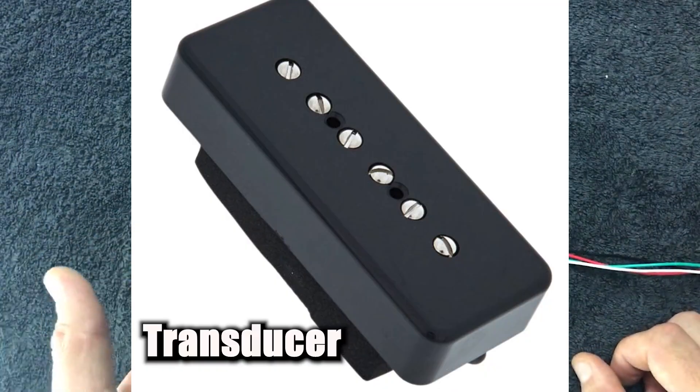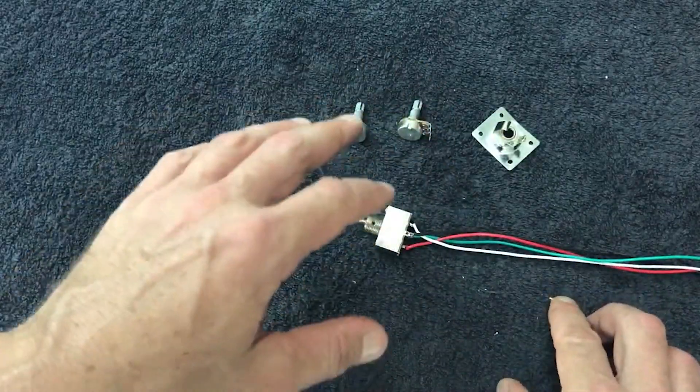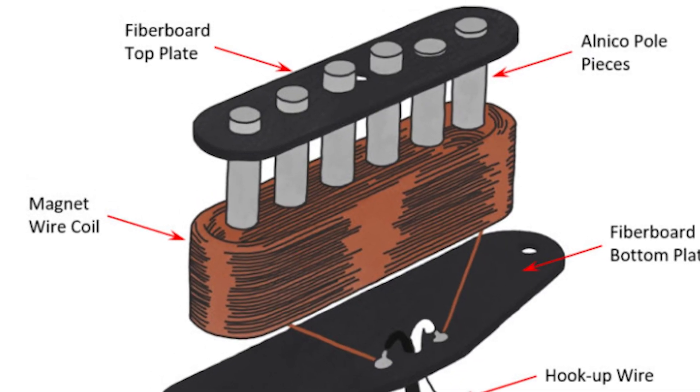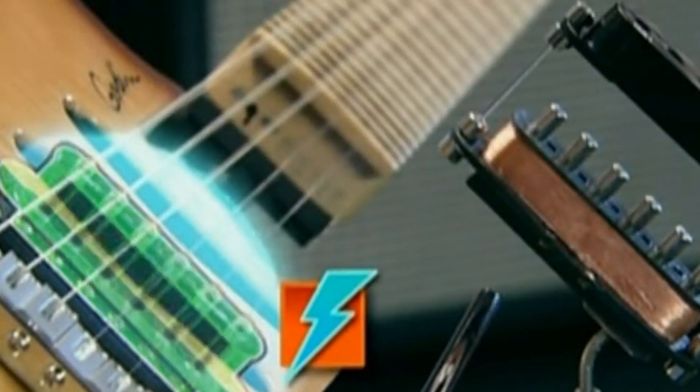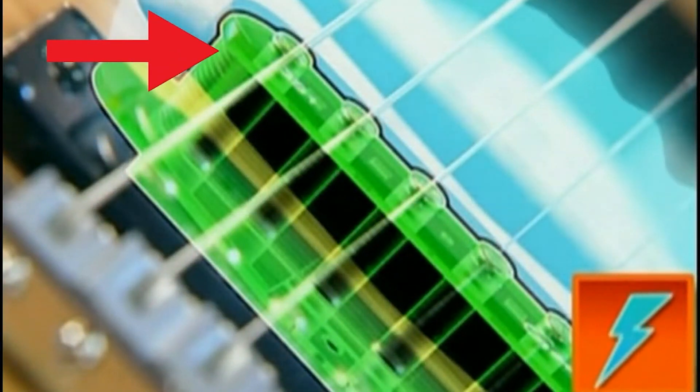A pickup is known as a transducer, and what a transducer does is measure change in something. In the case of a pickup, we've got a magnet surrounded by a copper wire, and that creates an electromagnetic field. When we vibrate a guitar string — which is magnetic — over the top of that field, it creates an AC current, or an alternating current, which can be mapped to sound.